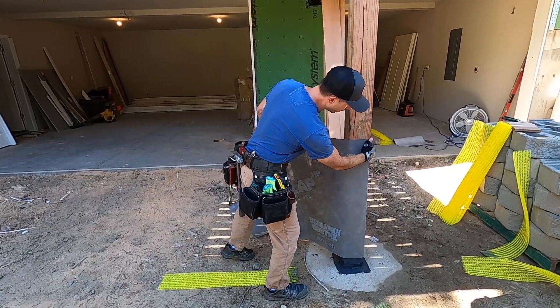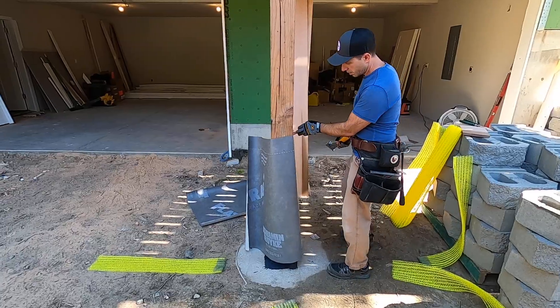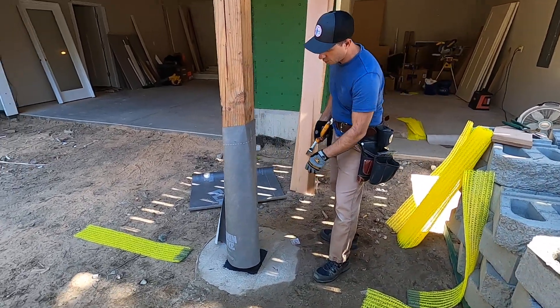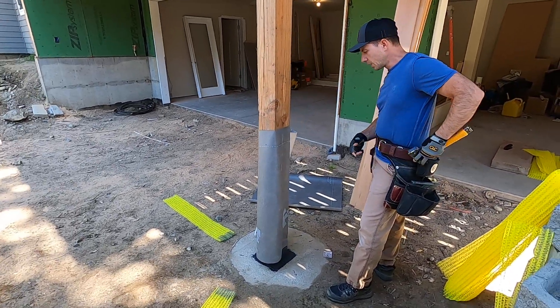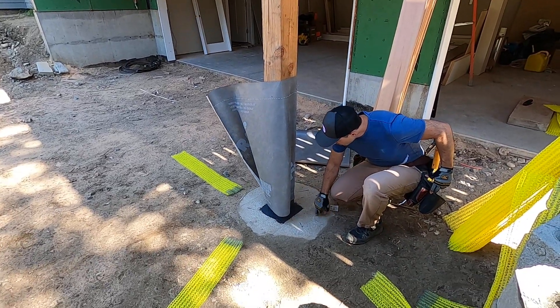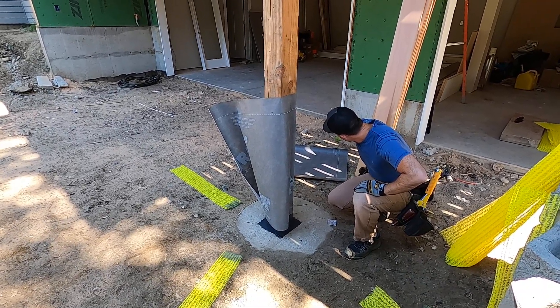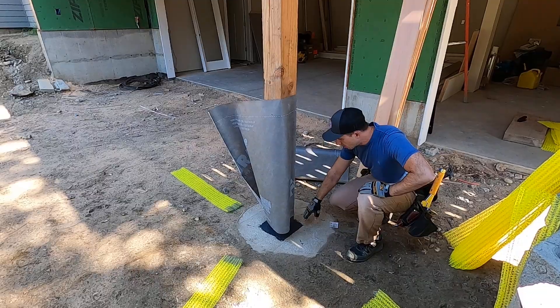We've already got it started just using a little hammer tacker. You can see the tacks there. We'll finish it out later. You can see too we've got the Huber zip system that we installed this morning and we've run level from the garage slab out to here.